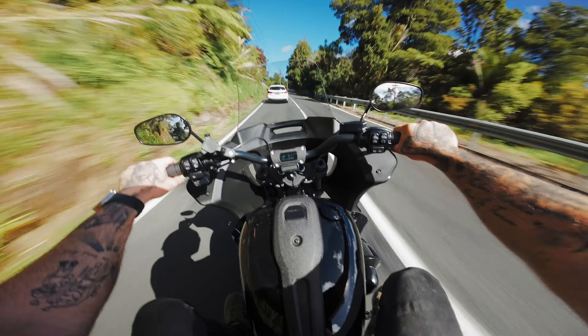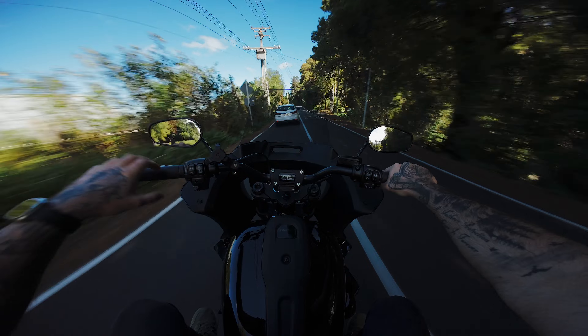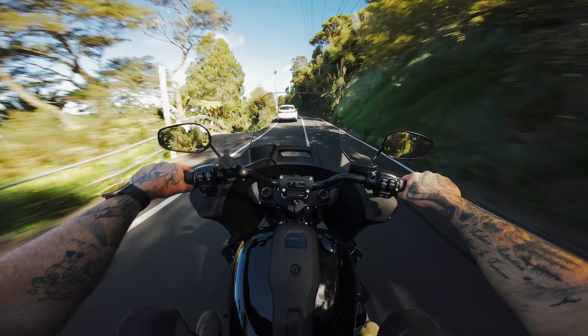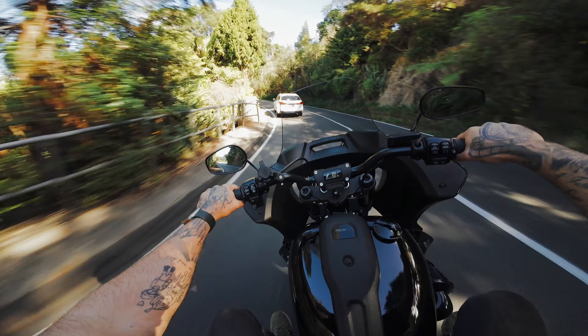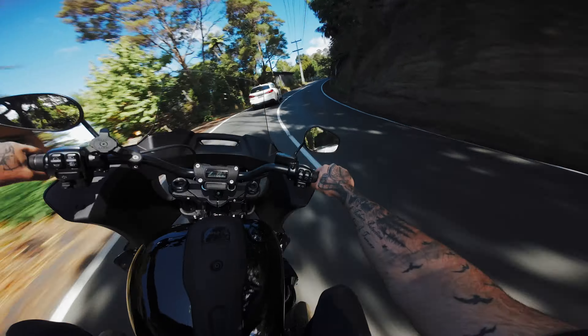I picked up a new windscreen for the Harley. I'm six foot one and I'm getting quite a bit of buffeting from the factory windscreen on the Lowrider ST. Here in New Zealand it's kind of a pain to get Memphis Shades or any of the other popular ones — you have to order them from overseas and the exchange rate is really bad. So I ended up getting the light smoke 10 inch one from Harley, the genuine version, and it was only about $410 New Zealand with the dealer discount. They had it in stock, so that's what I picked up.